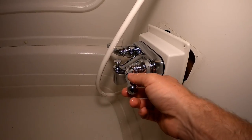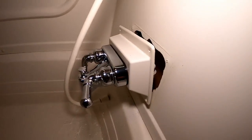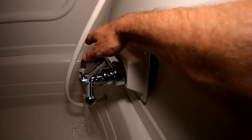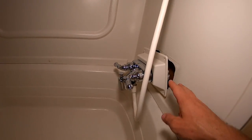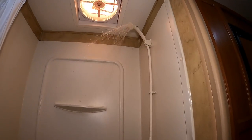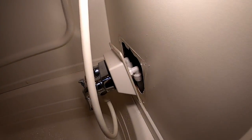Everything is looking good. I did temporarily hook the shower wand up because I want to make sure this all works and that there's no leaking or water shooting back or anything like that. It's working up there — no leaks back there. Beautiful.